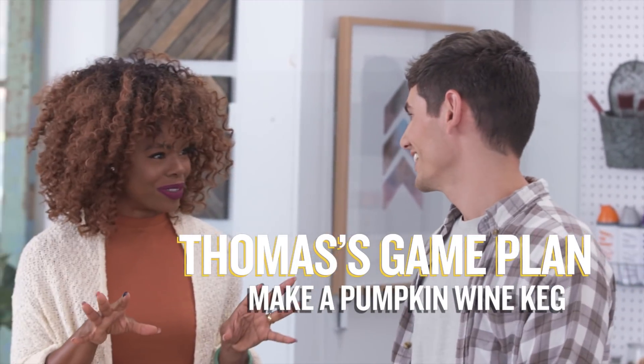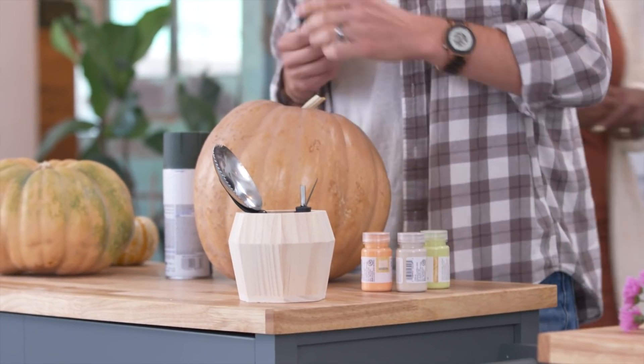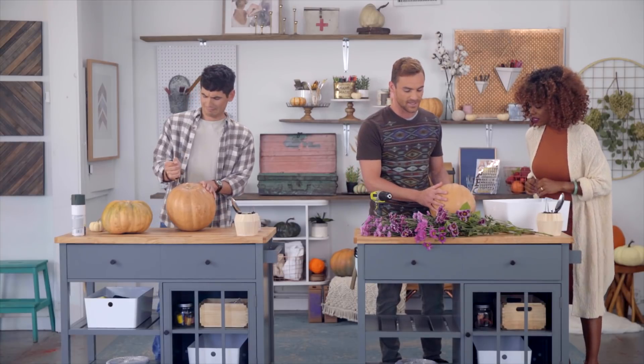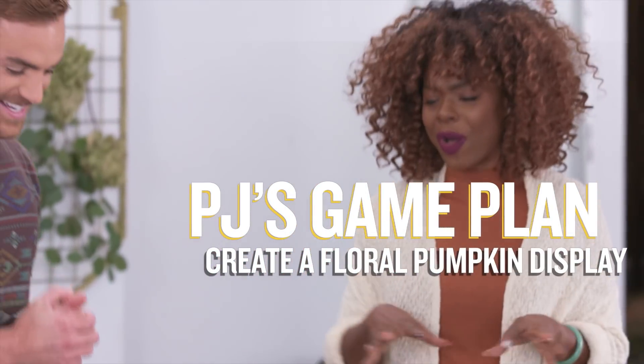Do you know anything about gutting and carving a pumpkin? No — this is going to be really interesting. I know what it looks like at the end but I've never actually done it before. And what are we doing here? I found the drill. What I'm going to do is take the pumpkin and use flowers to decorate it using the drill. I think it'll turn out really cool.